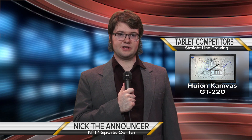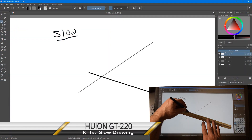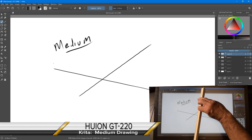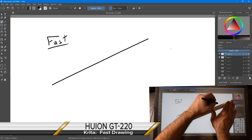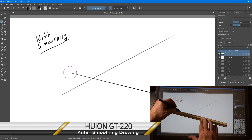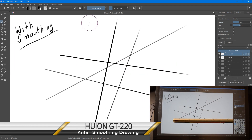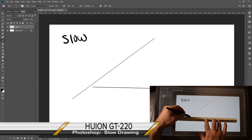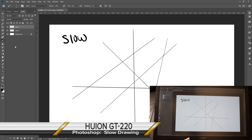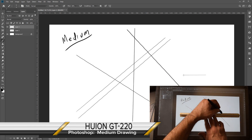And our newcomer, the Huion GT220. Slow drawing in Krita is definitely better than the Bamboo, but not quite as smooth as the iPad. At medium and fast drawing speeds, the lines come out really nice. Additionally, using the smoothing mode — where the program assists in keeping lines straight — the response is good, as well as the lines. In Photoshop, we do see some jaggy lines on diagonals, but horizontal and vertical lines look really good. The same is true at medium speed drawing. Diagonals exhibit jaggies, but fast drawing lines all come out pretty clean.